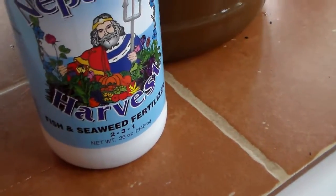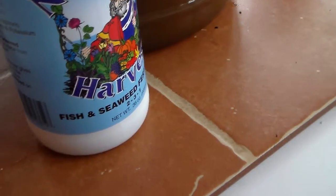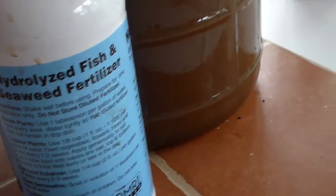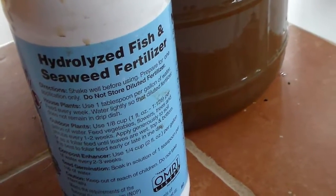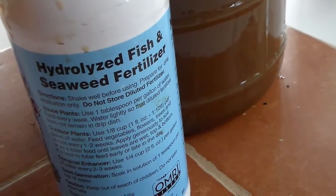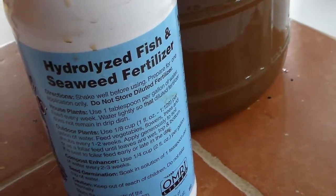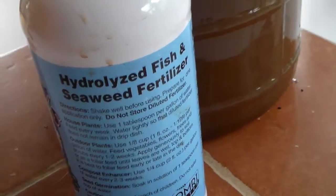We love fish and seaweed in our garden — it really makes it come to life. This one is a hydrolyzed fish, which basically means it's cold-pressed fish, so it's keeping a lot of the microorganisms alive that are in this fish solution, as opposed to other formulas of fish fertilizers that use heat. Hydrolyzed fish does not use heat.